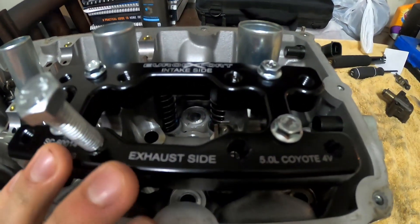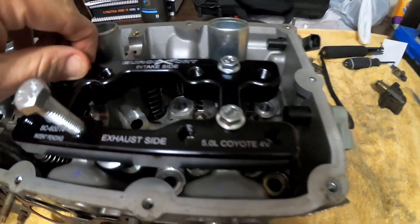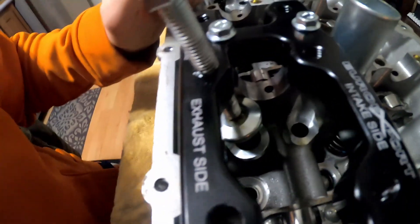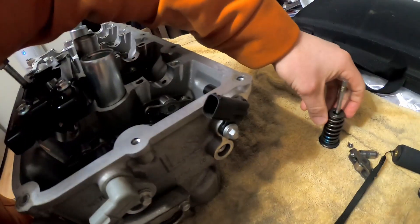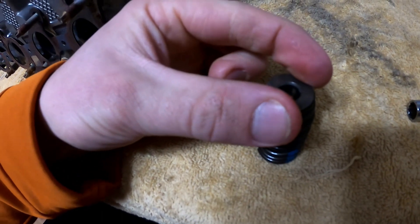I'm going to go ahead and begin removing it and give you guys a walk-through, then I'll probably time lapse it. It already calls out the exhaust side and intake side, so I already have it properly installed. I've already taken one out just to make sure everything was working and lined up. You can see the tool that comes with it — it sits over the top of the valve spring. Here's the one I've already removed, so that's going to sit on top squarely.